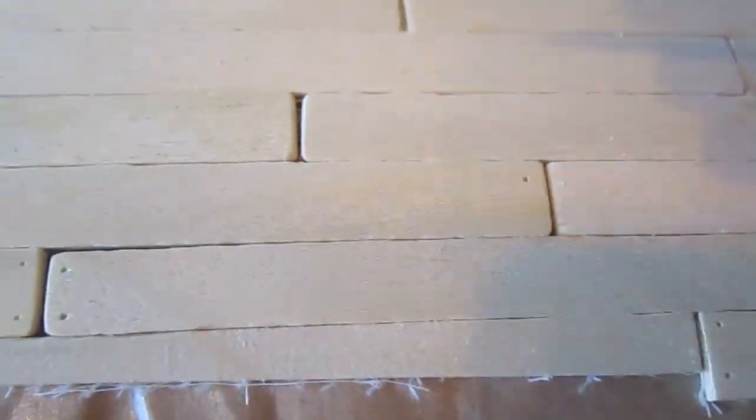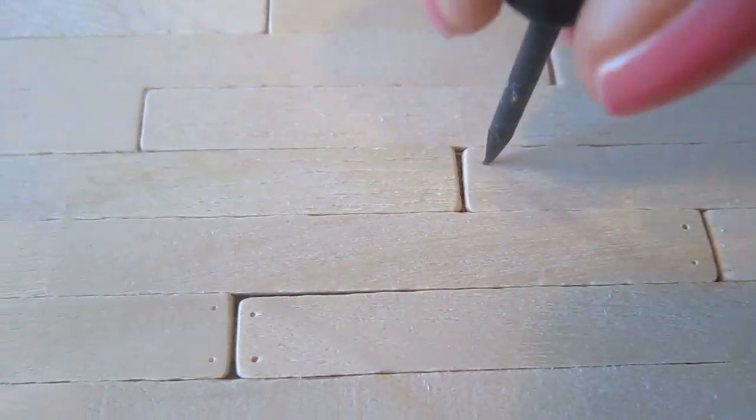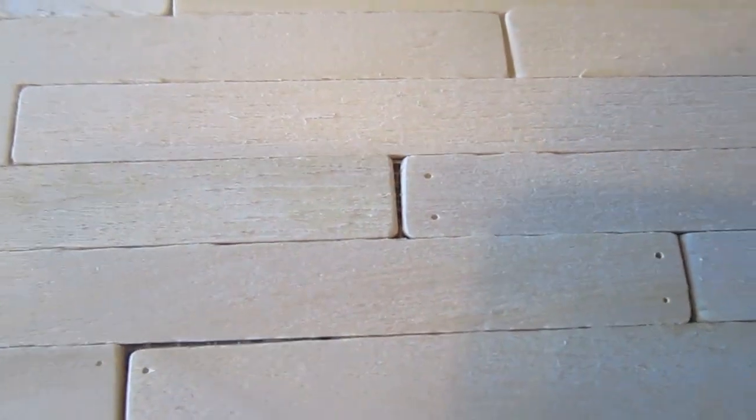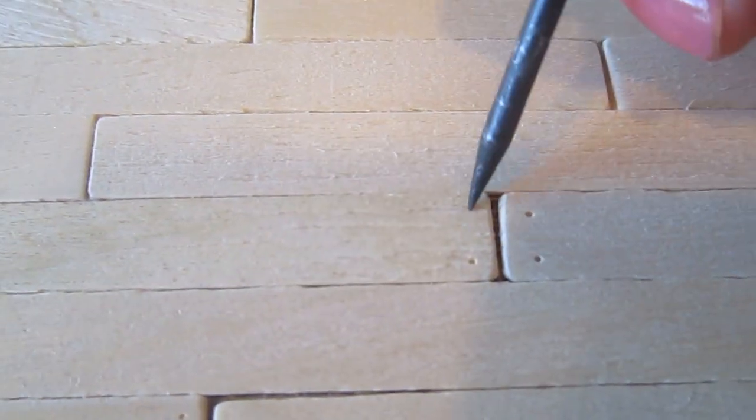Now I'm making nail holes so that it gives the appearance that it was nailed. I think that when I apply the stain, those two little dots will be darker and then it will look like it was nailed to the floor.